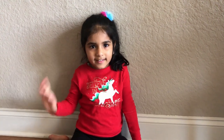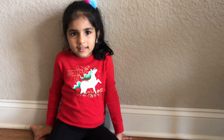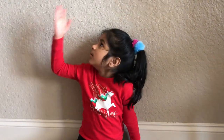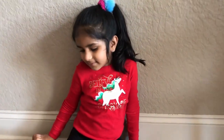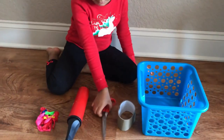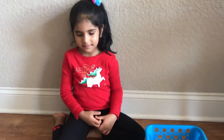Hello everyone, welcome to our channel Viva Raiwanya. So what are we going to do today? Balloon stick. So what do we need? We have a bucket, a tape, a seal, a cup, and some water balloons.